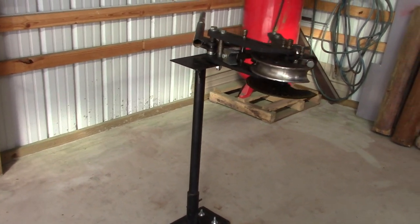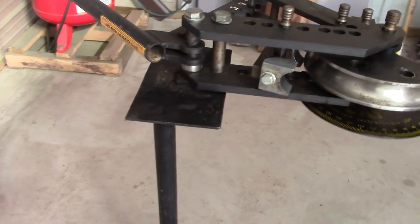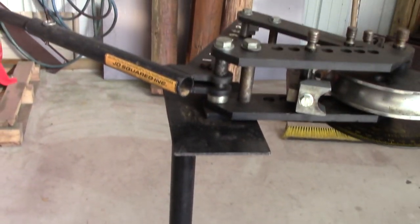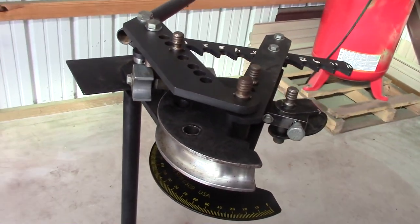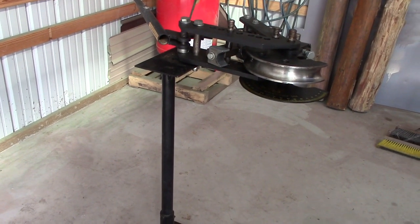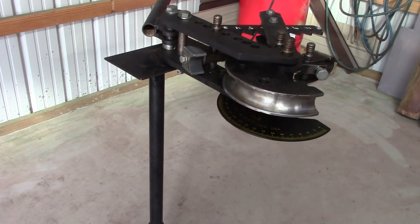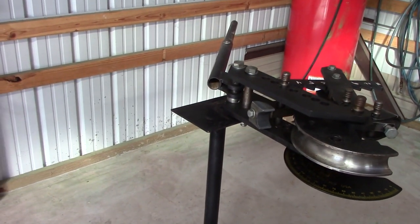The tube bender is mounted back up - this is exciting, I've had a lot of good times with this thing. It's a JD Squared Model 3 for those wondering. I built my own mounting point and pedestal, though they offer one as well. It's a simple bender - no hydraulic pump, just raw muscle. When you start moving up to .188 wall it gets a little tough; a lot of what I deal with is .120 wall.